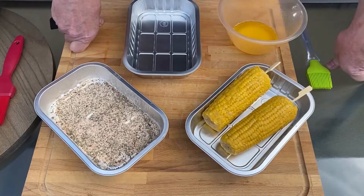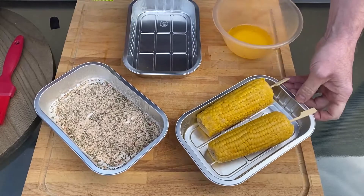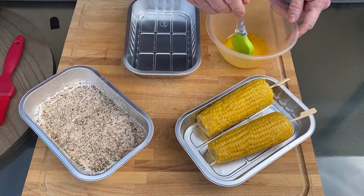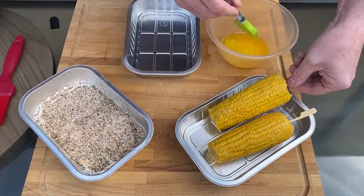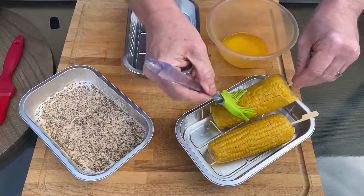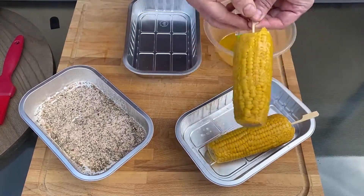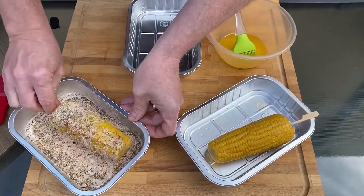Now we're going to do some blackened Cajun corn. I've got some corn on the cob, blackened Cajun seasoning, a little bit of melted butter and some fresh breadcrumbs. We're just going to brush the outside of the corn with the melted butter. This is going to act like a glue to get the seasoning to stick onto it.